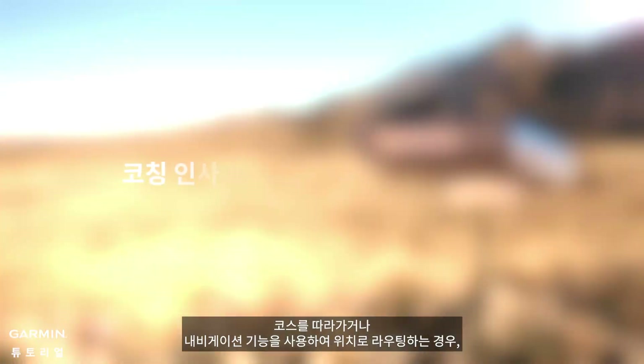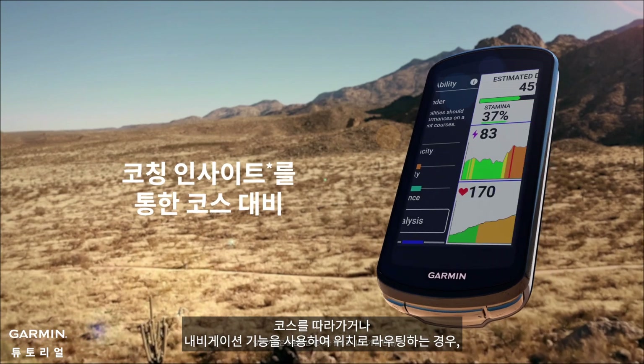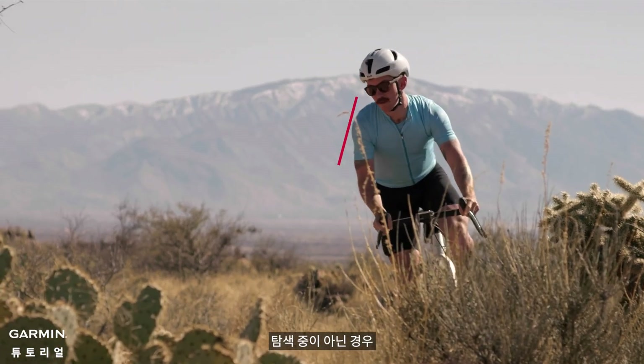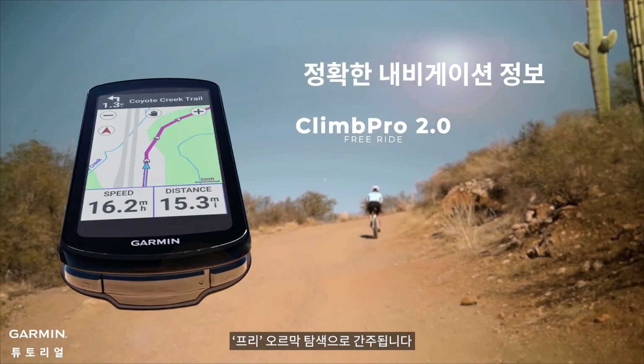If you are following a course or using the navigation features to route to a location, ClimbPro is considered to be tethered to that path. If you are not navigating, this is considered to be a free climb detection.